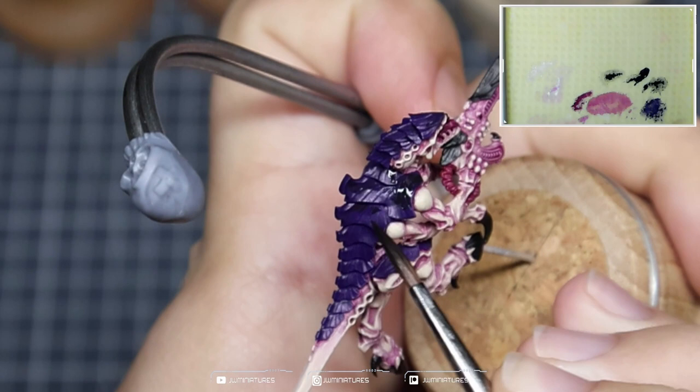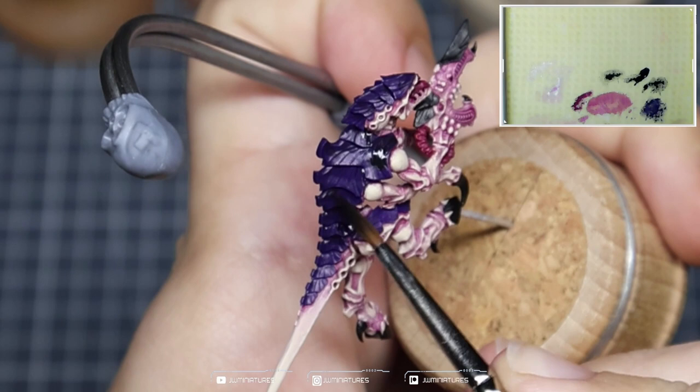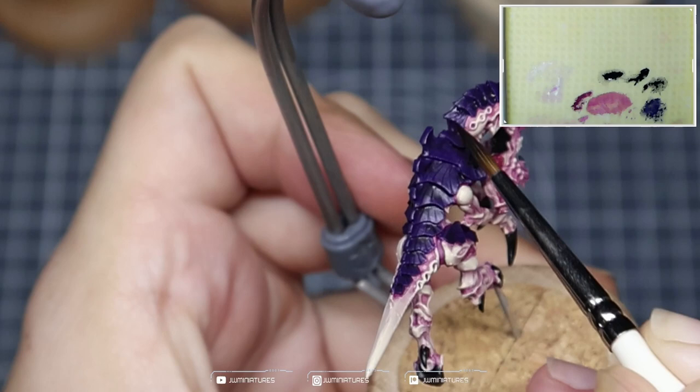As you can see, we're just working down each of the carapace panels, pushing all of that pigment into the recesses to create those darker values and those shadow tones. This will likely take two passes — if you want a smoother transition, three isn't going to hurt. I wouldn't spend too much more time on it. Obviously on your bigger nids, spend a bit more time, because they're going to be a lot more striking.